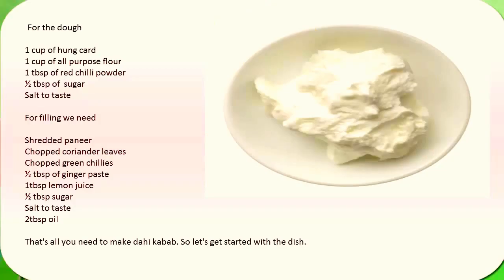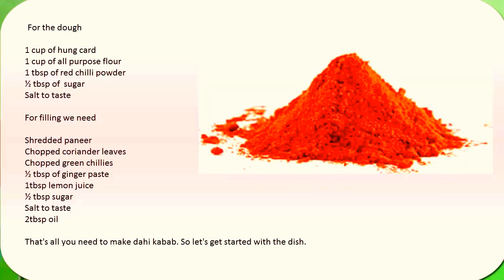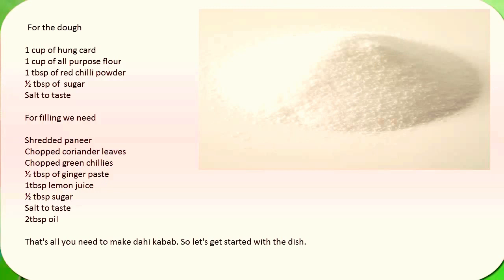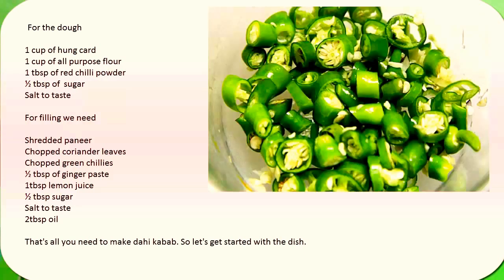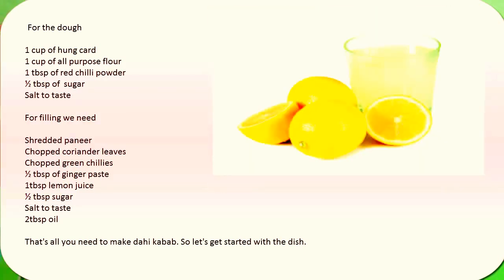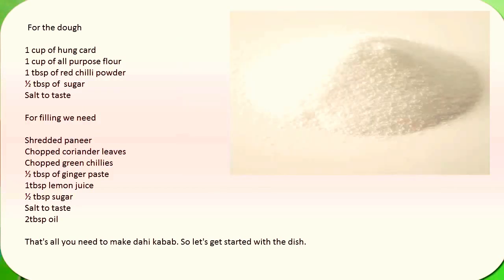For the dough we need one cup of hankar, one cup of all-purpose flour, one tablespoon of red chili powder, half tablespoon of sugar, and salt to taste. For the filling we need shaded curd, chopped coriander leaves, chopped green chilies, half tablespoon of ginger paste, one tablespoon of lemon juice, half tablespoon of sugar, salt to taste, and two tablespoons of oil.